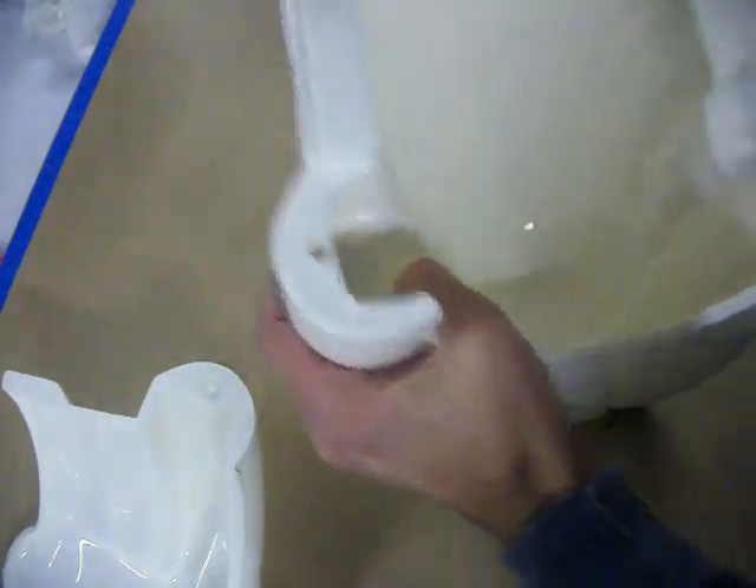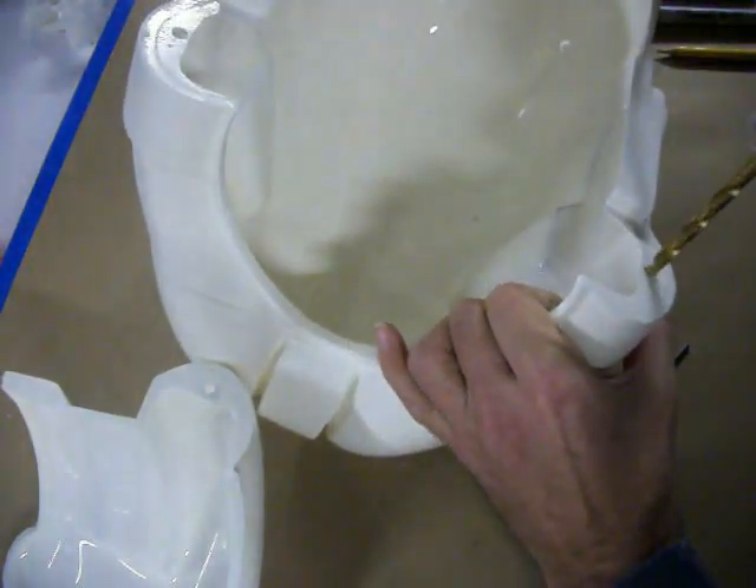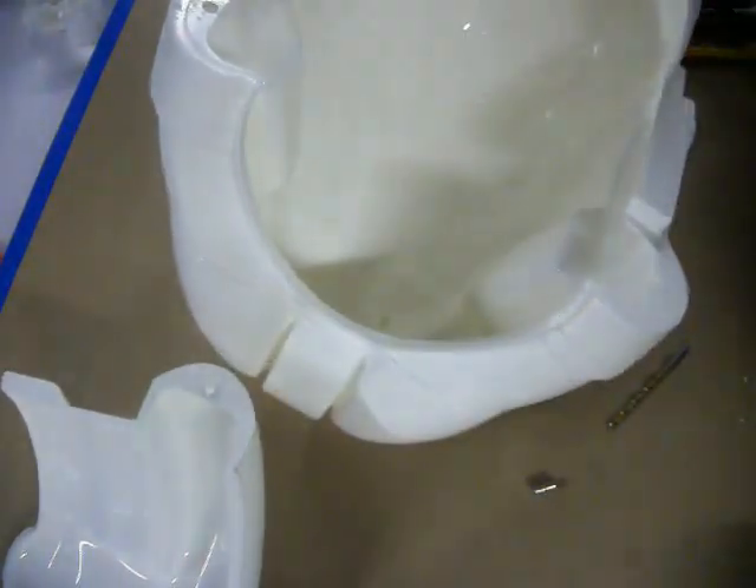So you get a nice round hole there. Do it to the other side. And I broke it — that's what you're not supposed to do.